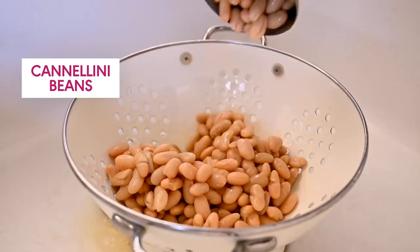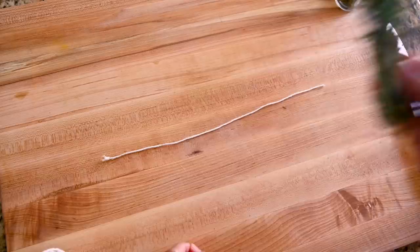The last thing we'll prep is our bouquet garni, which is my absolute favorite way to infuse so much depth of flavor into soups. A bouquet garni sounds like a fancy French term — it is — but the concept is really simple. Just grab some fresh herbs. I've got rosemary and thyme today and some bay leaves. We're going to tie them up with some kitchen twine into a little bundle. Best of all, you don't have to spend any time chopping up fresh herbs, but you still infuse the soup with so much deep flavor.